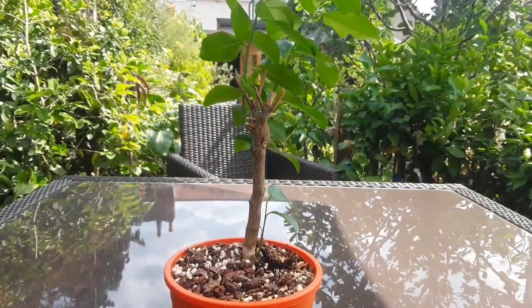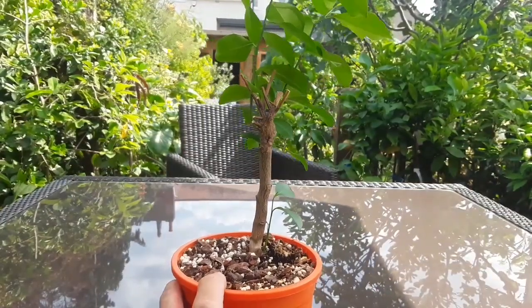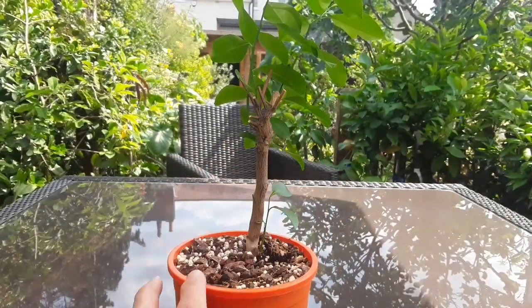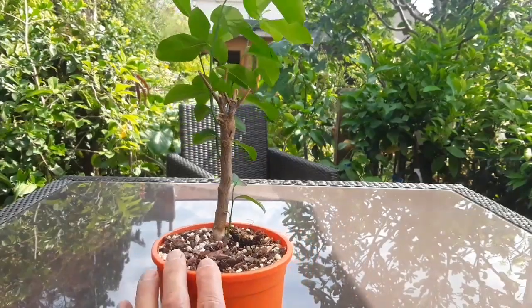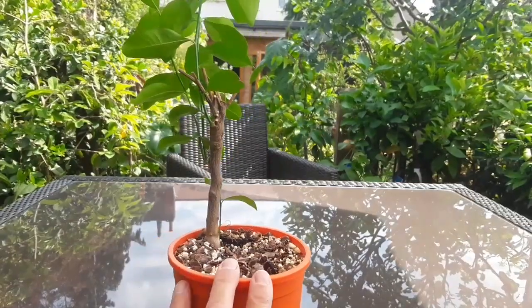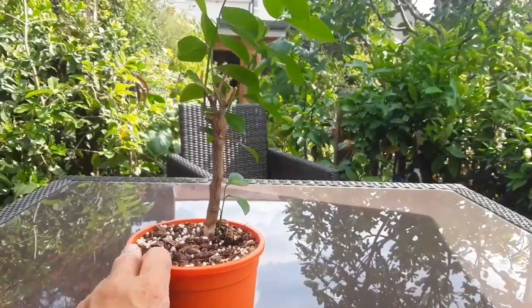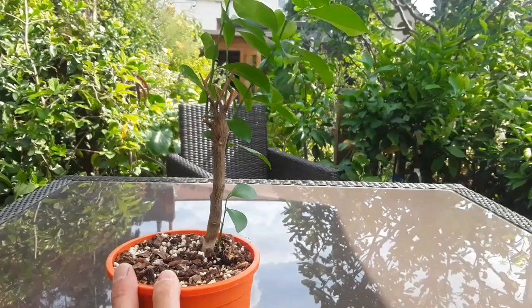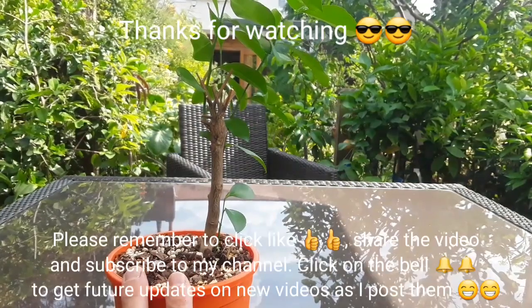I just thought it might be interesting to show that, because this kumquat plant that died has got a rootstock that's come back to life. I'll carry on growing that on, and maybe one day I'll be able to do a video involving grafting — we'll see how that goes. If I've got something I particularly would like to propagate, such as finger limes, oranges, or lemons, I might be able to graft back onto this. I'm glad I've saved the rootstock, and I just thought it'd be worth showing that it's often the graft that fails when the roots have issues.